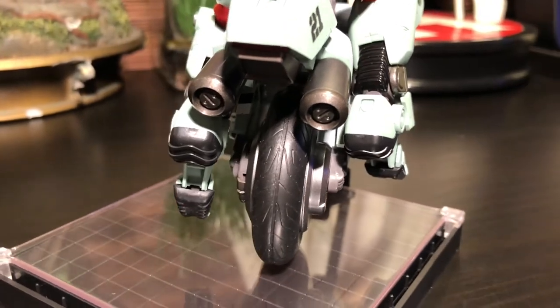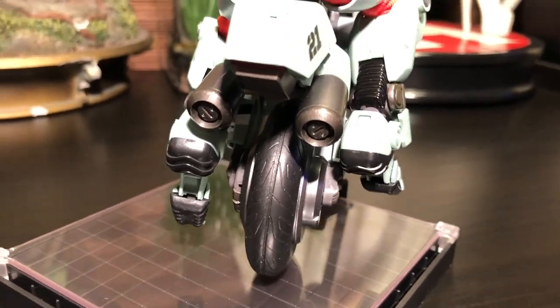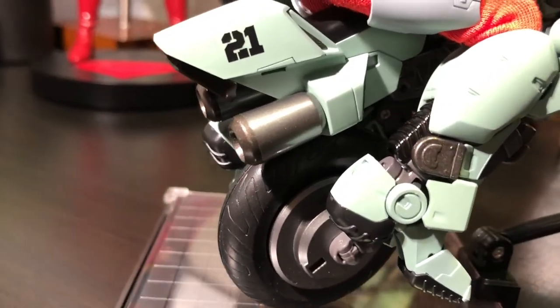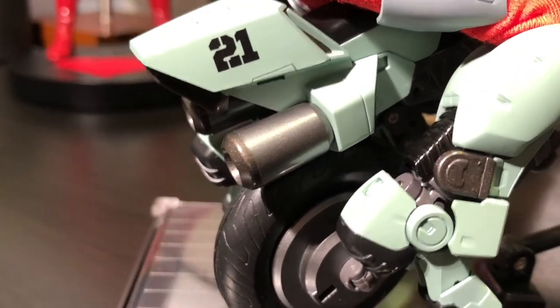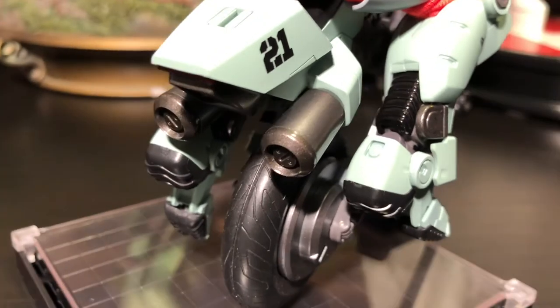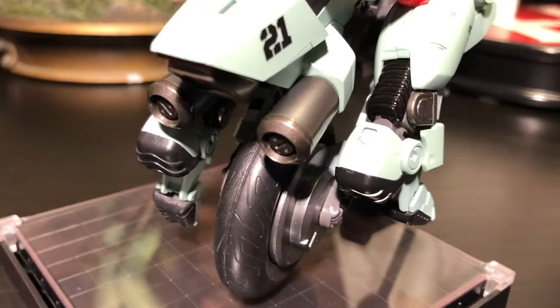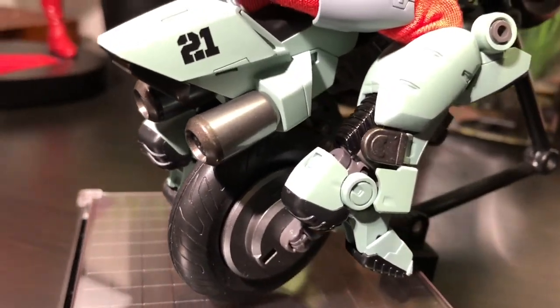One of the other impressive aspects is definitely some of the washes they use, not to mention some of the dry brushing, especially here on the exhaust point — that looks really well done. I also love that they have that big old '21' symbolizing the Mars division, which Scott Bernard is a part of, according to the North American version.